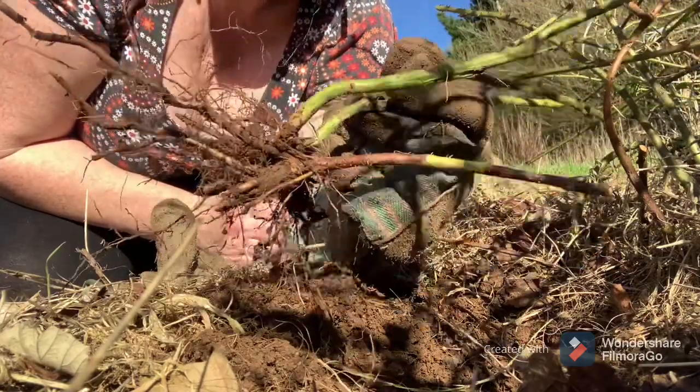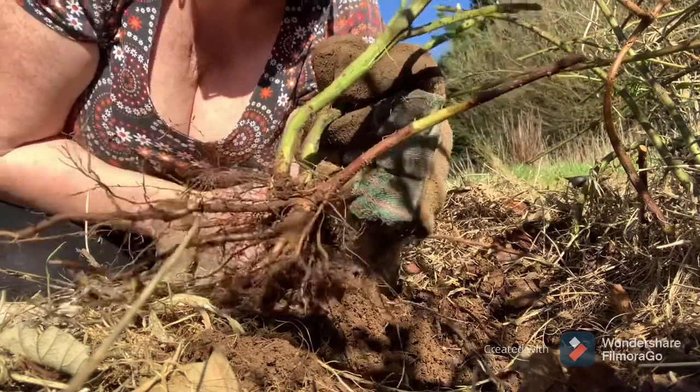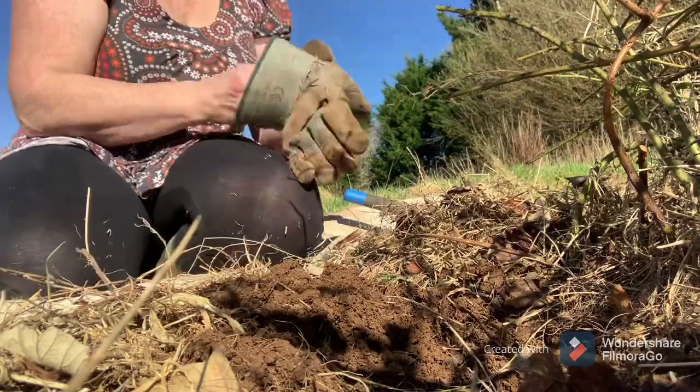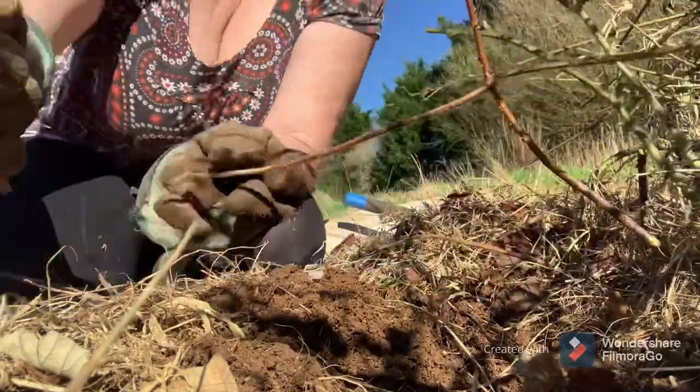Burning is definitely the best solution for brambles - you can guarantee 100% they're never going to come back and trouble you again. Let's see if we can get another one.